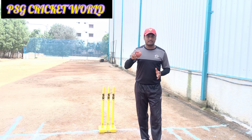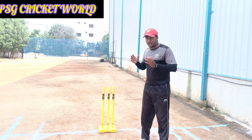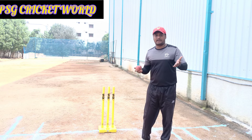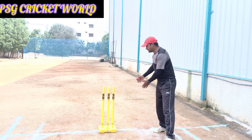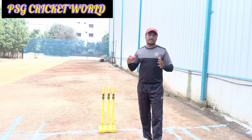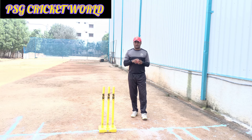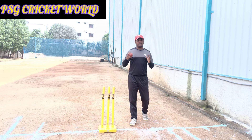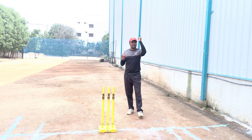Whether you are bowling at 130 or 140, a slow ball, bouncer, yorker, or any other delivery — this is a very important point. We need to be able to completely bowl the ball at 130 or 140 speed without losing balance.